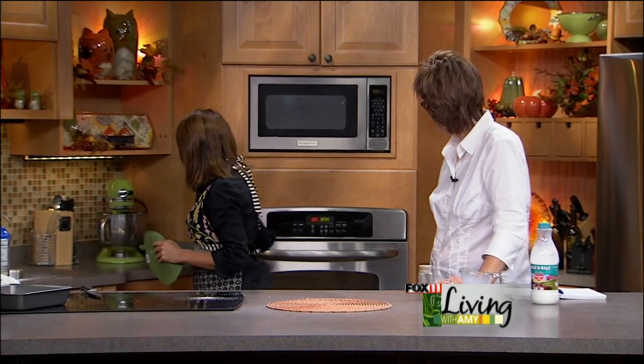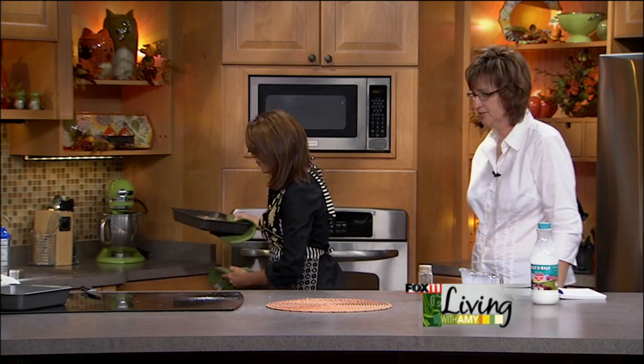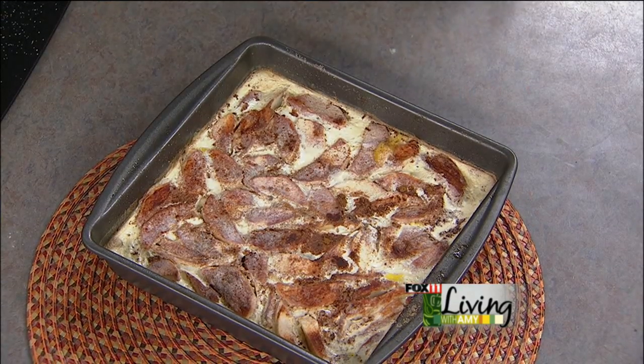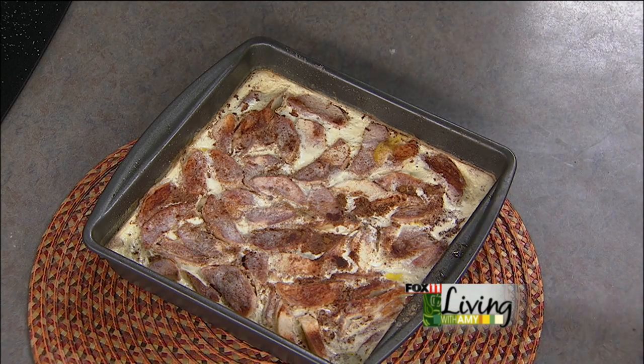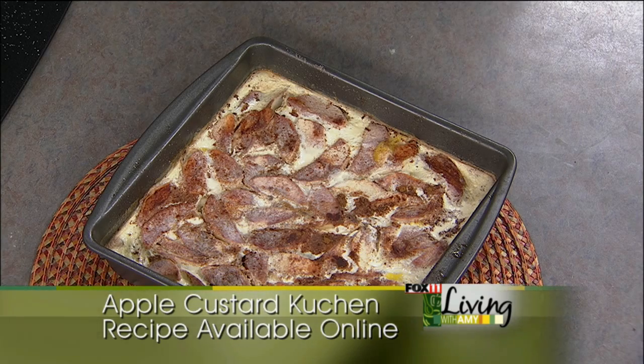Sarah likes to serve this warm. Take a nice scoop out and it just looks gorgeous — old fashioned, rustic, and very German. It smells amazing. You don't even need to cut it in pieces, just scoop it out. Get some good vanilla ice cream on the side. That's all there is to it — you're a happy camper.